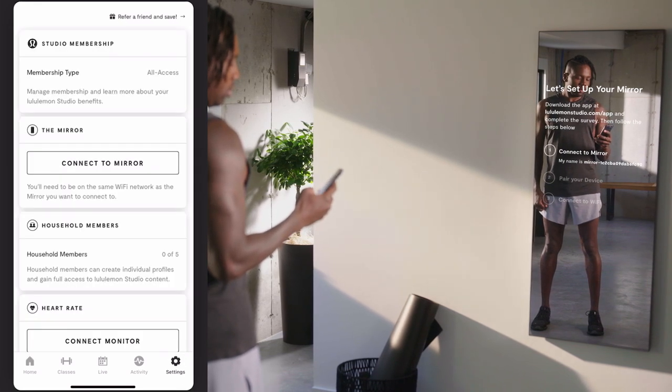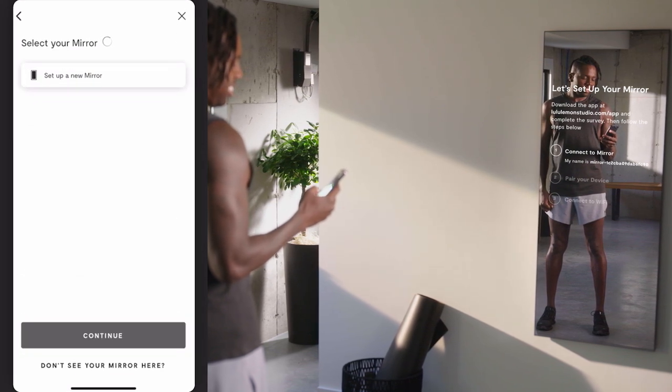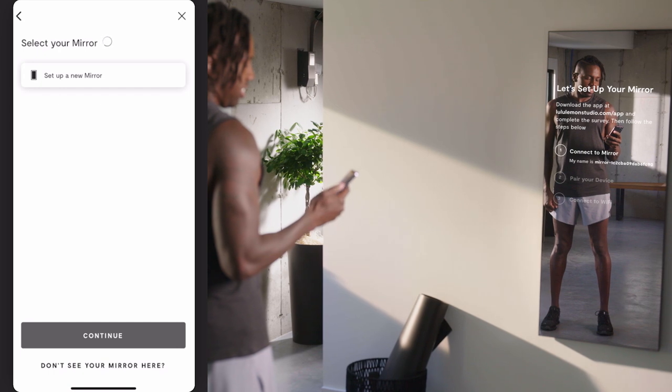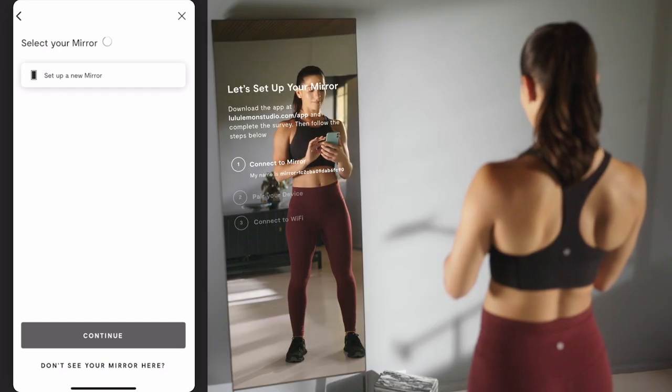If you're not already on the select your mirror screen in the lululemon studio app, navigate to Settings and tap Connect to Mirror to get started. As long as you haven't connected your mirror via ethernet, it will show three steps on the screen to guide you through setup.